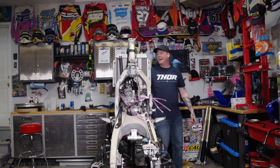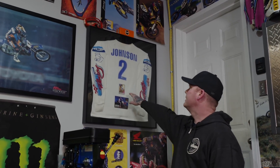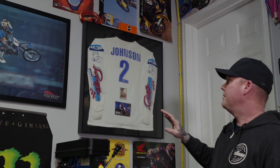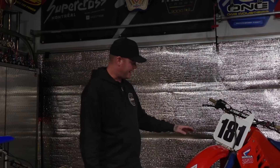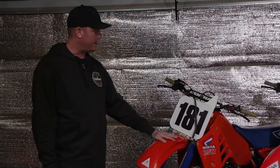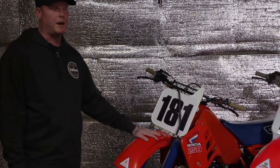Back when he had an 87 DR100 and was riding in a field, a guy came out and started talking, said his brother was a mechanic for a pro team, and gave him a jersey that Ricky Johnson wore. That's what inspired him to do an 86 250 restore. He's a big Ricky Johnson fan. It's not a 100% build — it's 99% — but he likes to ride this bike.